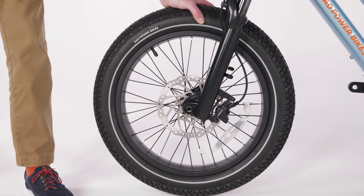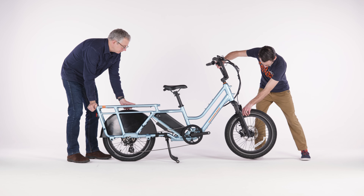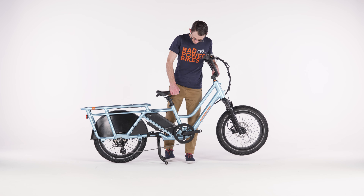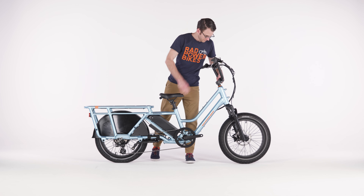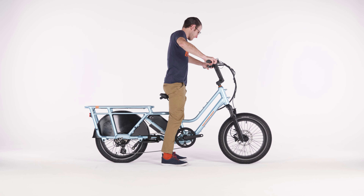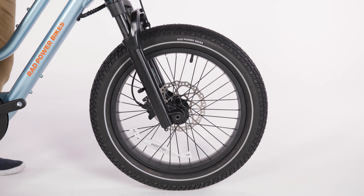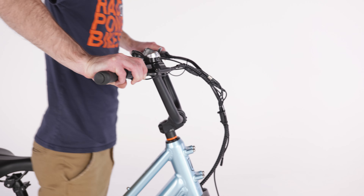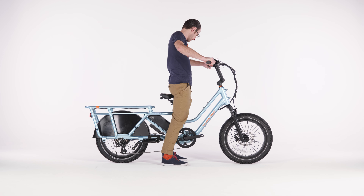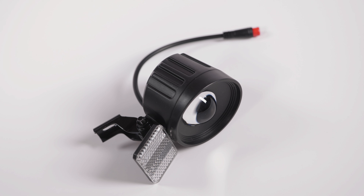Test the front wheel installation using these tests. First, with a friend holding the front of the bike up, spin the front wheel to ensure it has no wobble or looseness. Second, while straddling the bike with hands on the handlebars, squeeze the front brake lever with your left hand and rock the bike forward and backward. Ensure the front brake prevents the front wheel from spinning and that there is no play or wiggle in the wheel, handlebar, or front fork. Any sign of play or wiggle indicates you may not have properly secured the front wheel and you should repeat the installation process.